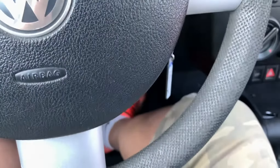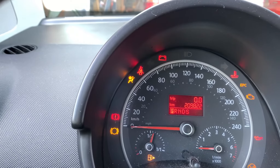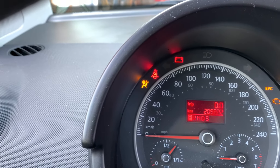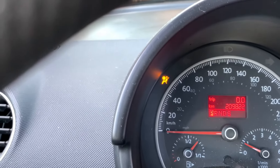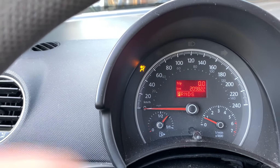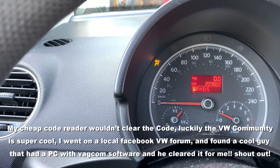Jumping back in the car with my seat belt on. I'm going to start it. I may have to clear the airbag code with a VAG-COM but I don't have one. The airbag light — dang it, still on.